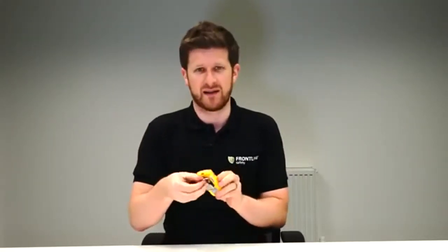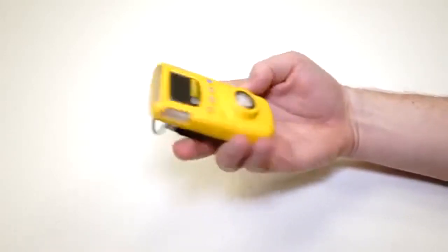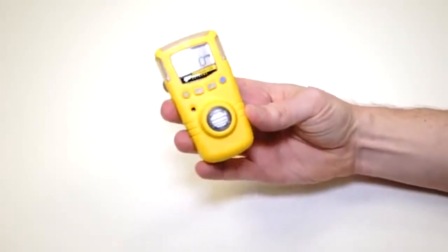The unit's fully data logging, so if there is an event or a gas situation and you need to recall what the levels were, or for any sort of investigation, you can download that data through the infrared link here at the top. You can see exactly when the gas occurred and at what levels.